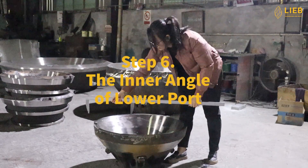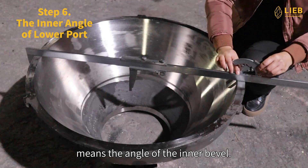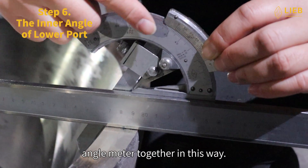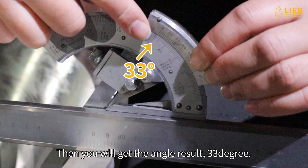Step 6: The inner angle of lower port. Place the calipers and the universal angle meter together in this way. Then you will get the angle result: 33 degrees.